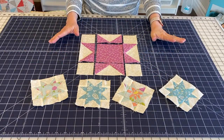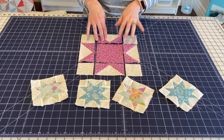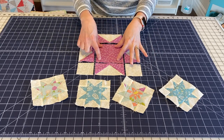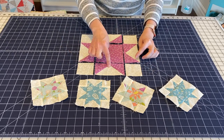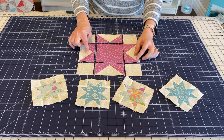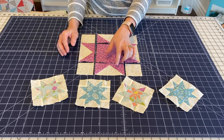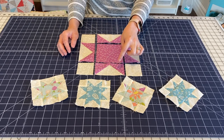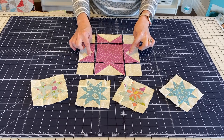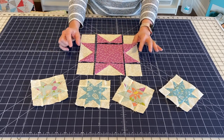The Sawtooth Star Block is actually made up of nine units. You're going to have a center square, four outer squares, and then four flying geese units. I already have a tutorial, a blog post, and a video on making these flying geese units perfectly, and I will link to them in the description after we're done with this video.